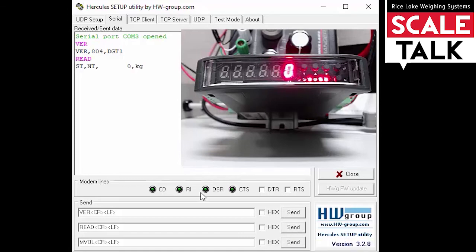Let's send our read command. It responds, letting us know that it's stable and that we have zero kilograms on the display. Now let's send the microvolts command. It responds and lets us know we have three microvolts currently being detected.